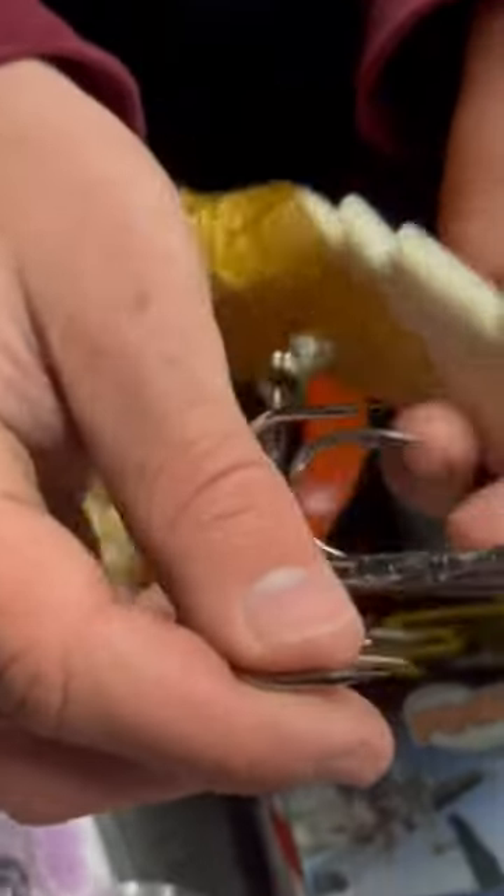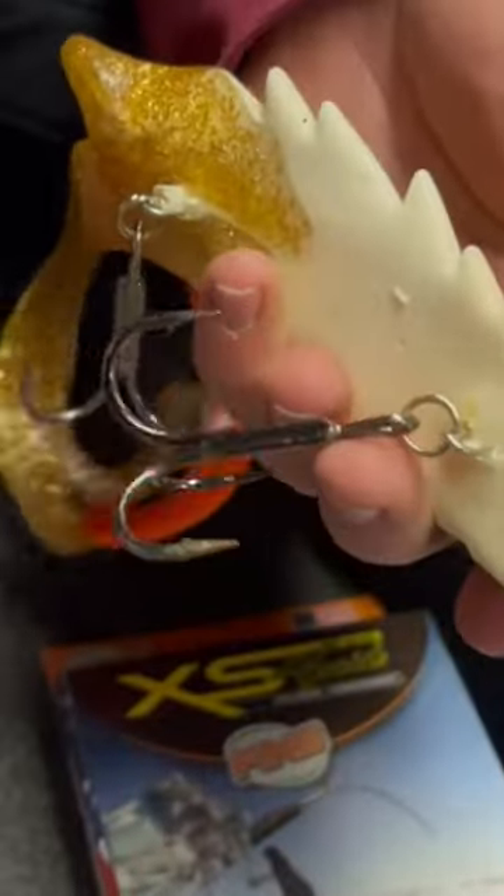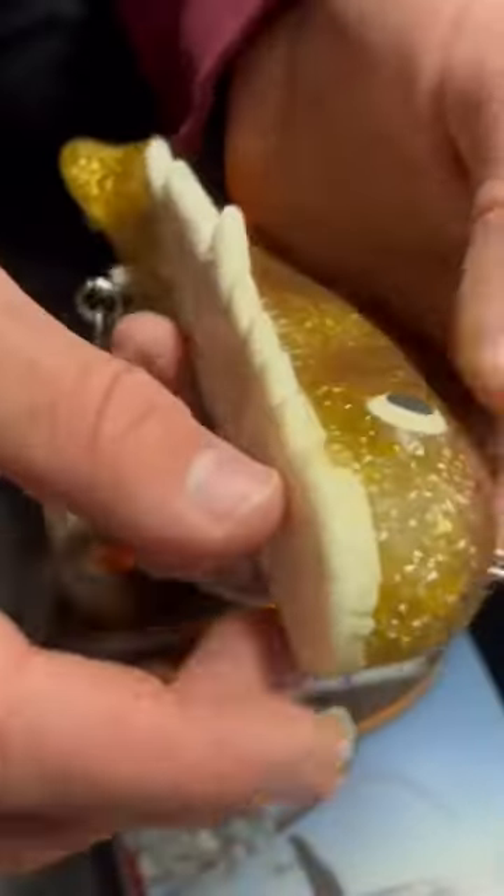What we like to do is upsize the front hook — and you might be asking why are you upsizing the front hook? 95% of the time when a muskie eats a medusa and it's aggressive, he will eat it head first. A lot of times you'll set the hook and you'll see some bite marks in the front of the bait, but a lot of times they'll just hit it and won't get hooked.